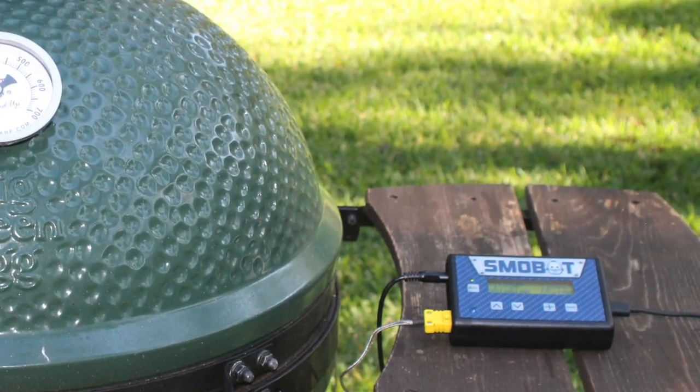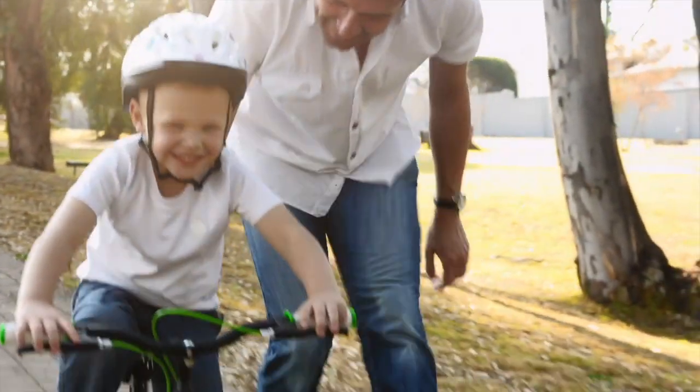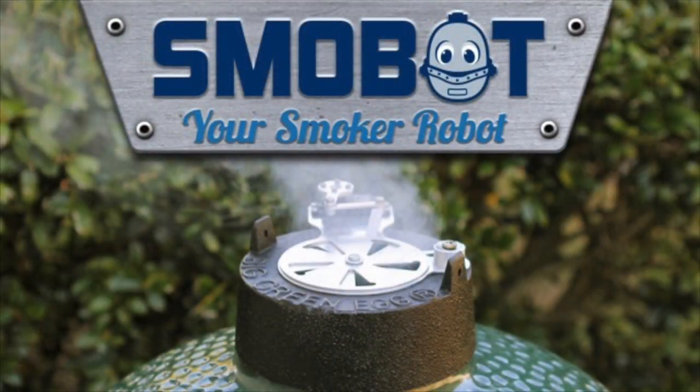Let Smobot help you cook the perfect meal while you tend to more important things. Let Smobot be your smoker robot.